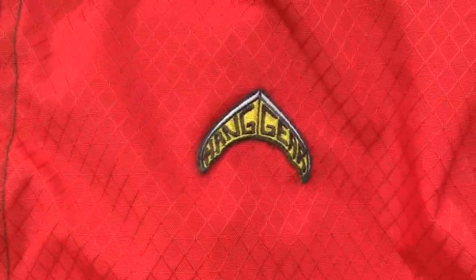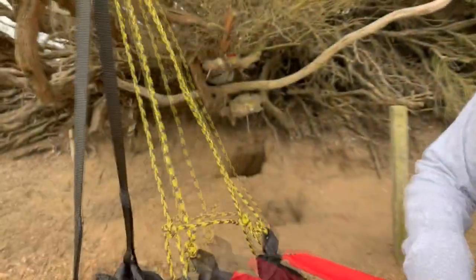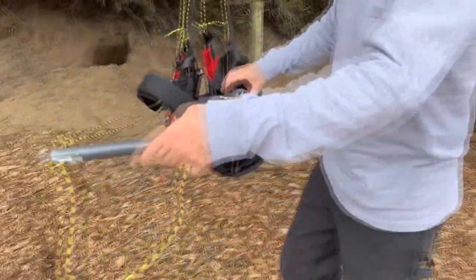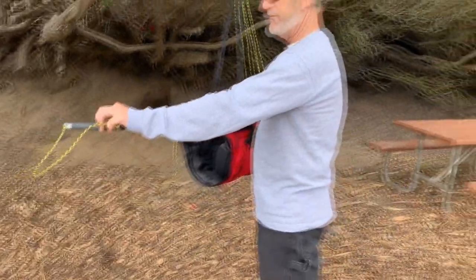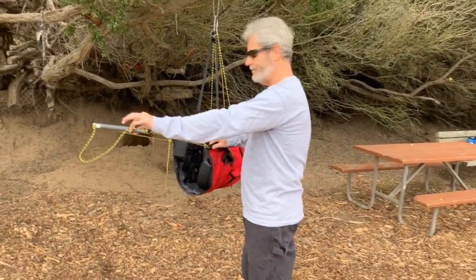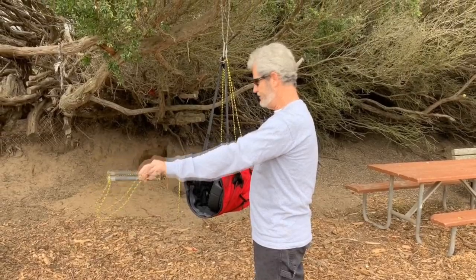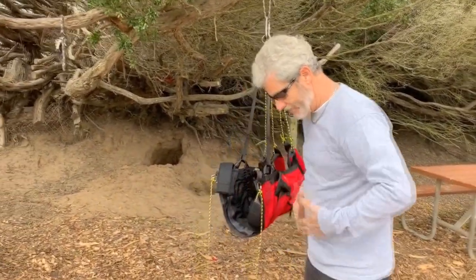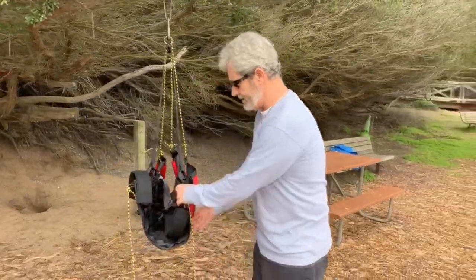This is called the Convertible. So what makes this special is we're gonna have a stirrup option. We also will have a bib for a cocoon harness, so we're gonna have a whole bib that attaches on here.